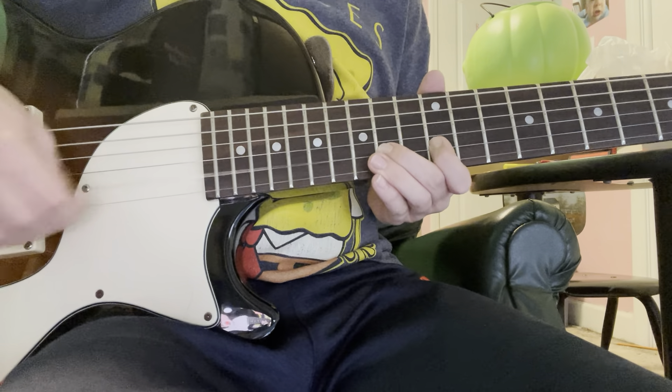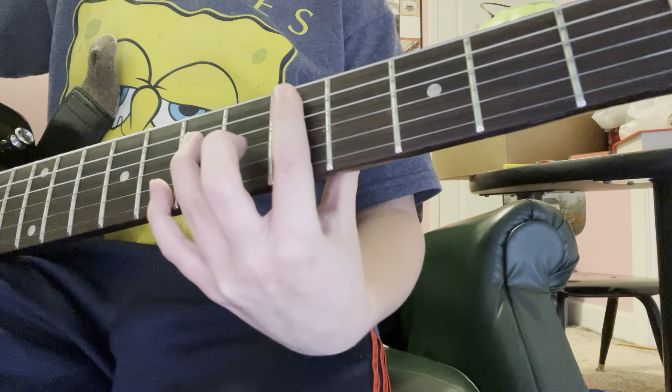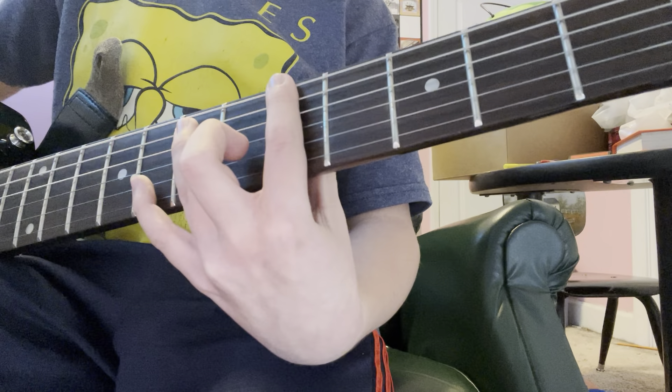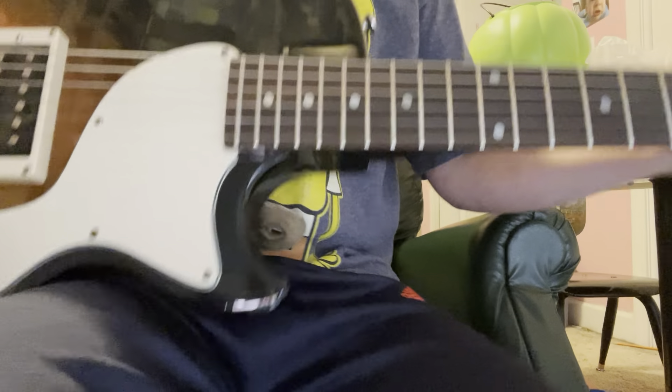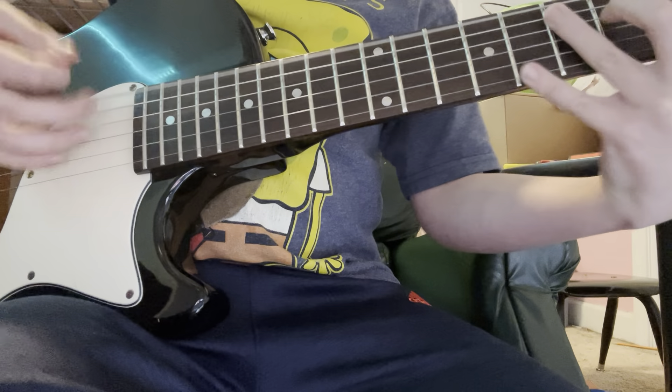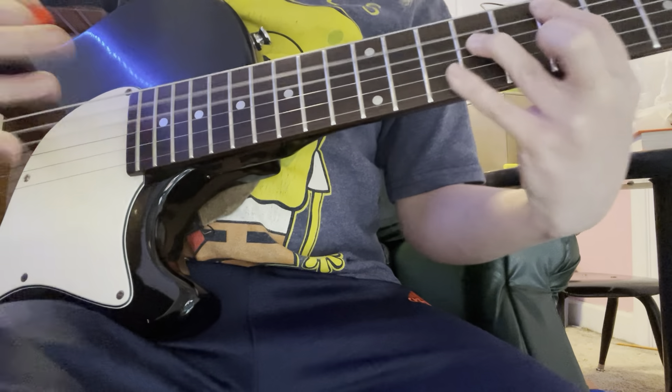Don't be afraid to add some little scrapey things if you want to make it more groovy. If you want to cover the song, you could add some groove to it. Sorry, I kind of messed up there — I accidentally played it on the A string but I meant to play it here. When you put all that together...